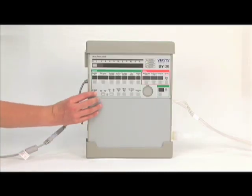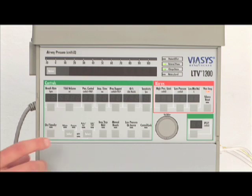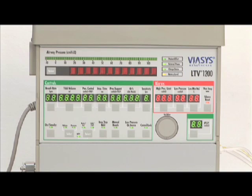Once assembly is completed, turn the ventilator on by pressing the On Standby button. When the ventilator is powered up, all display lights will be lit and the alarm will sound, followed by a chirp. The ventilator will then undergo a rapid series of power-on self-tests and is acceptable for use only if the scrolled message in the display ends with POST PASSED. If POST FAILED is reported, the ventilator is unsuitable for use.